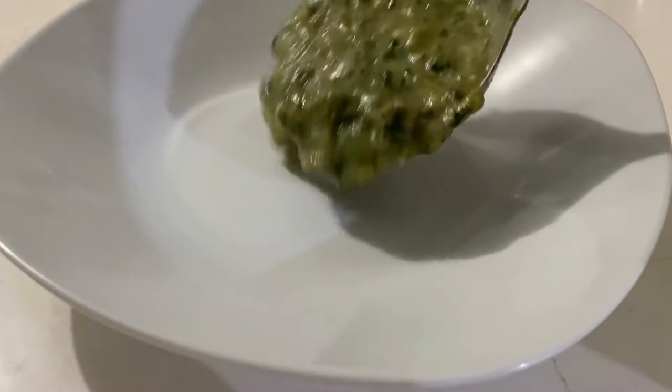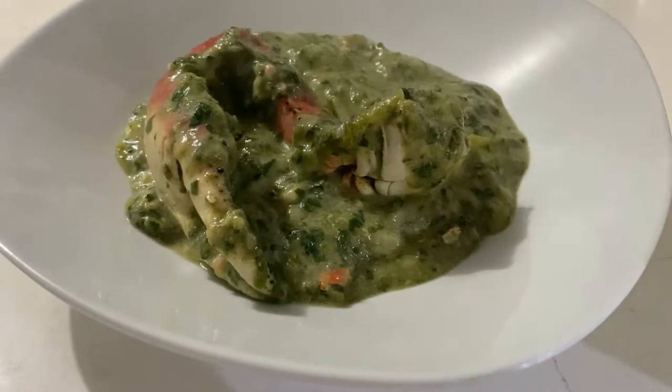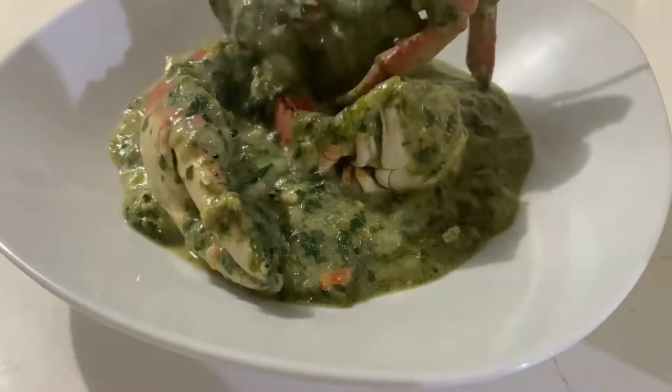Hey guys, let's make crab and callaloo today. Crab and callaloo is a very popular dish in Trinidad and across the Caribbean.